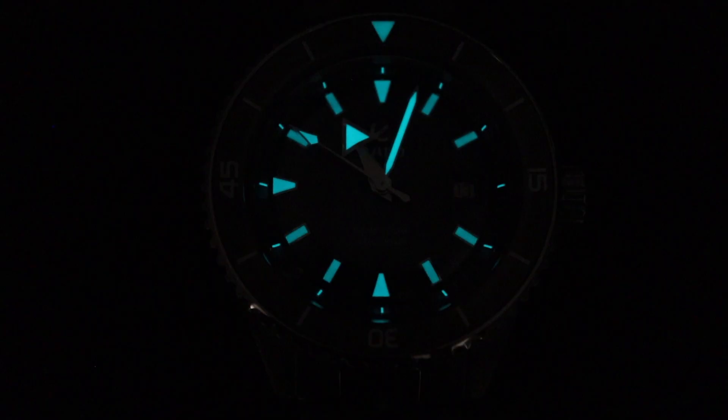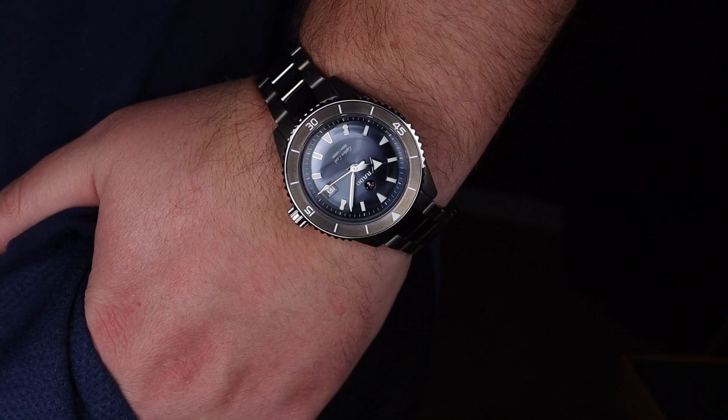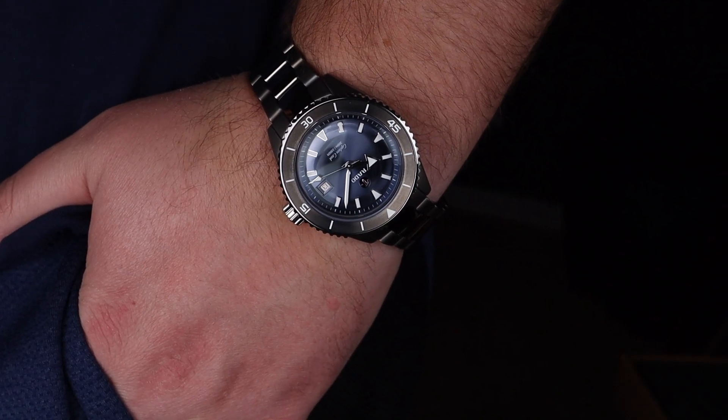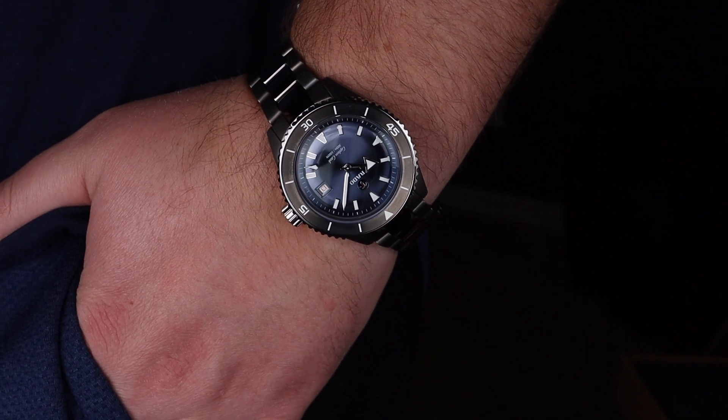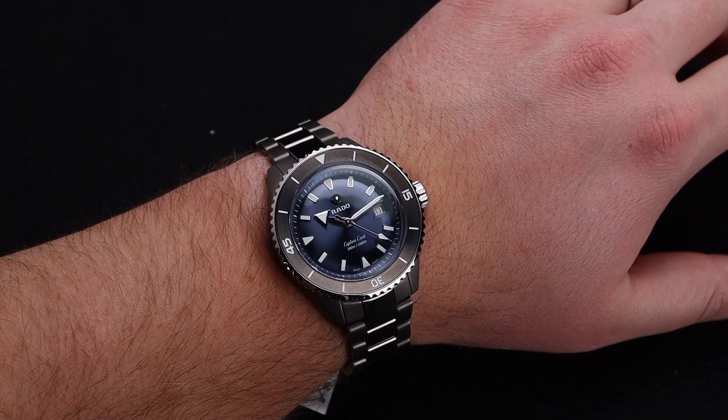The lume is also a high point on this watch for me. The hands, indices, and the triangle on the bezel insert are all very easy to read in low light. From a wearability perspective, this is a bit of a larger wristwatch, but for me, with an 8-inch wrist, there is still tons of room to spare with that relatively short lug-to-lug, considering the 43-millimeter diameter.